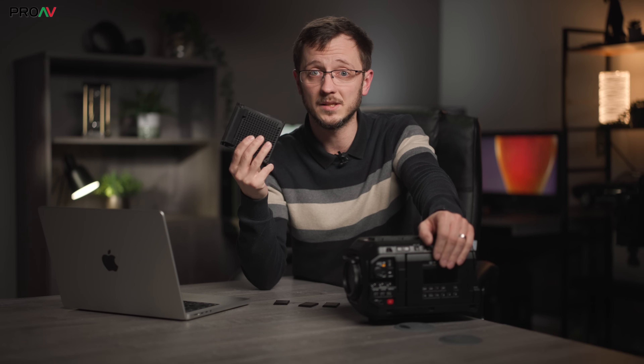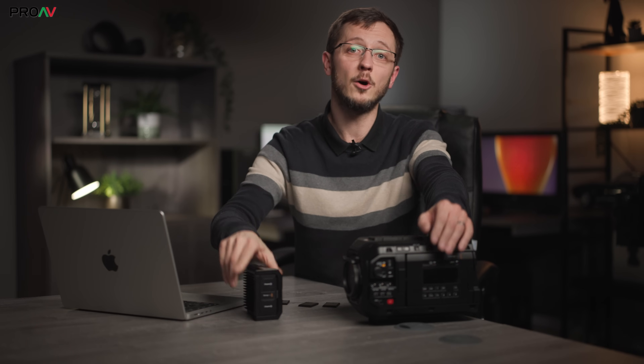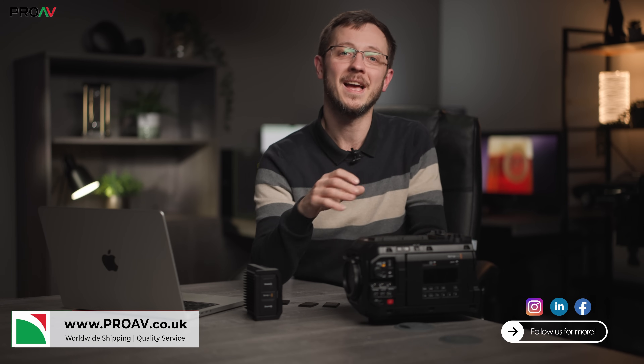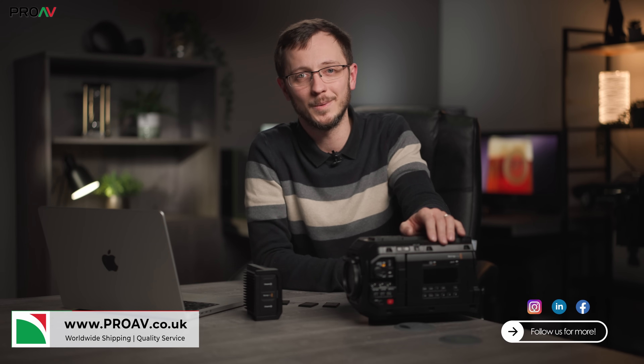I hope this video has helped, even if we did get some strange and unexplainable results at times. If you've got any other questions that we can actually answer, let us know in the comments section. And if you're looking for the Ursa Cine for your own work, the team here at Pro AV would be happy to help. Thanks for watching, and I'll see you in the next one.